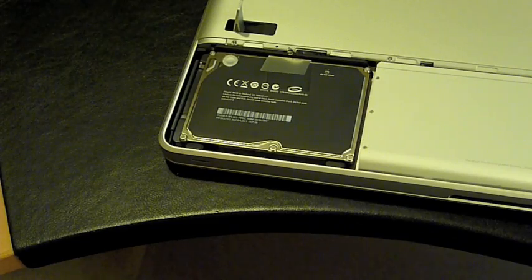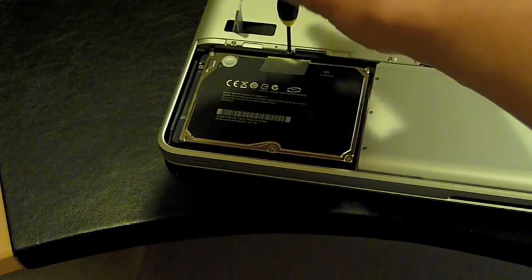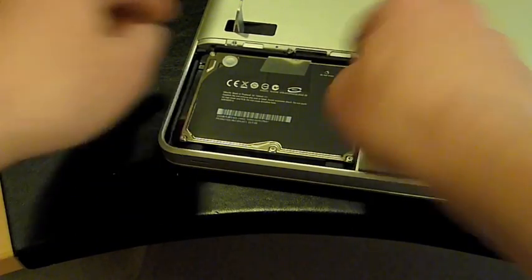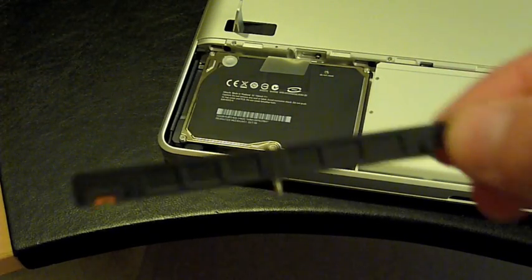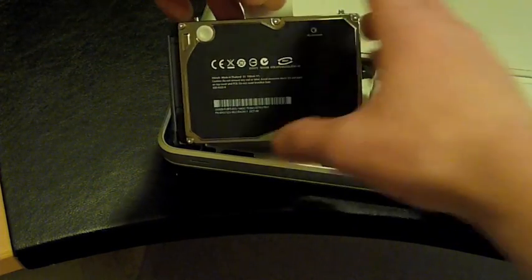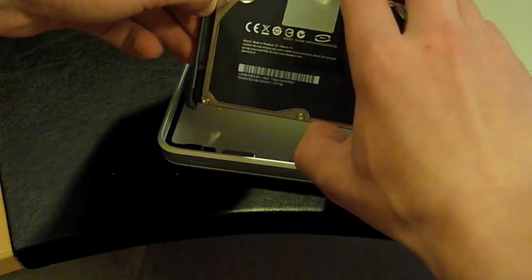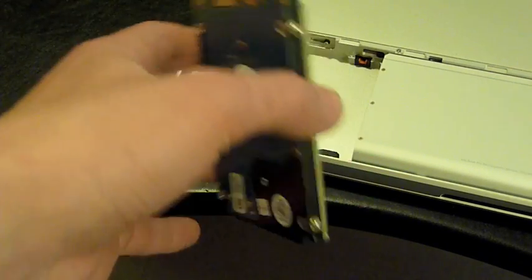We're going to need our Phillips screwdriver to take off the little mounting bracket that holds the drive in at the back. Unscrew that and then lift that little bracket right out. Once we get that bracket out, we lift the drive out at about a 30 degree angle and it will pull right out from the back. Now we need to disconnect the power and the SATA connection. Remember to handle the drive by the sides.